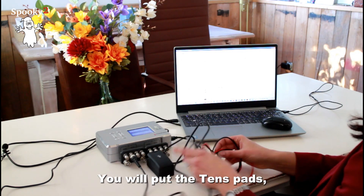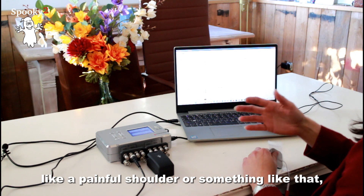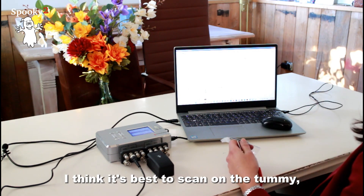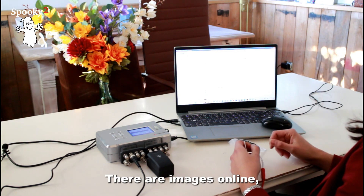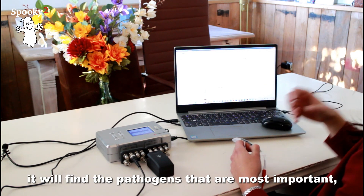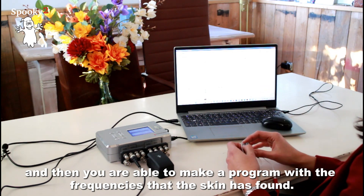You will put the TENS pads on the area that you want to scan. If you have a painful shoulder, for example, you can scan that area. But most of the time for illness I think it's best to scan on the tummy near the belly button — there are images online showing where to place them — because that's where a lot of pathogens are in your body. Scanning there will find the pathogens that are most important, and then you can make a program with the frequencies that the scan has found.